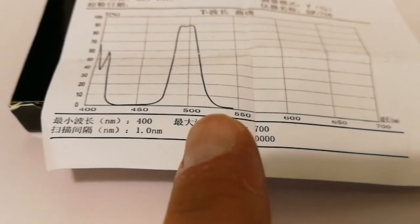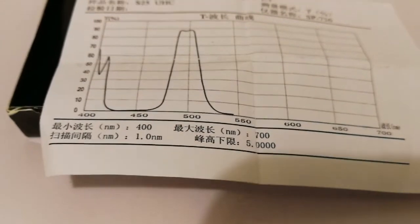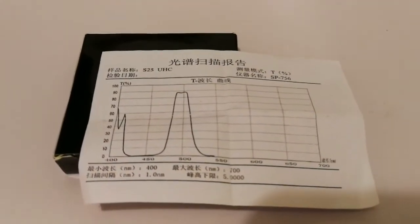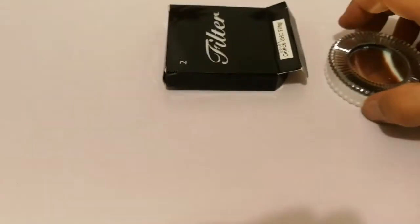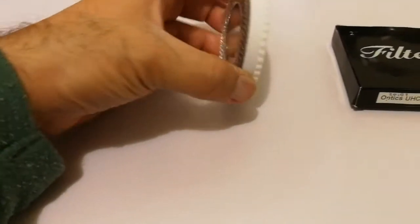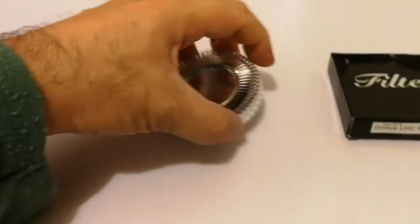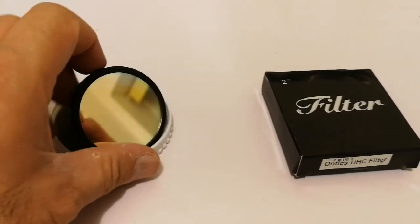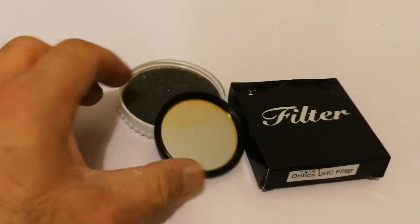It passes from about 480 to 530nm, and a little bit also further. Anyway, let's see what is inside the box.